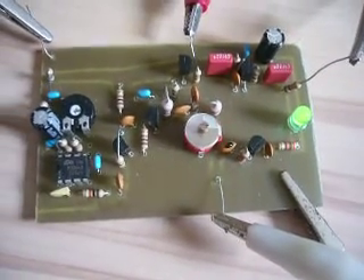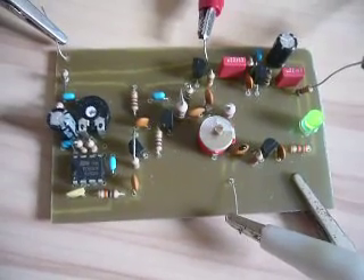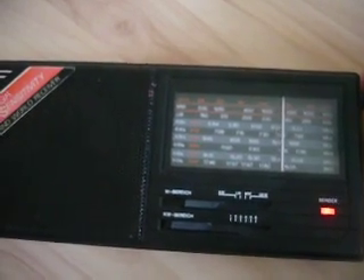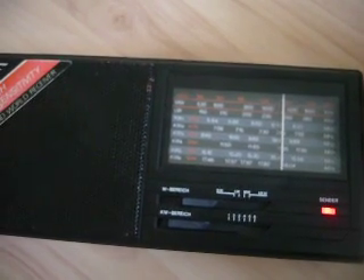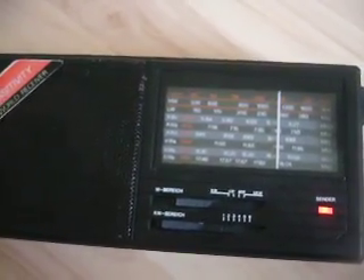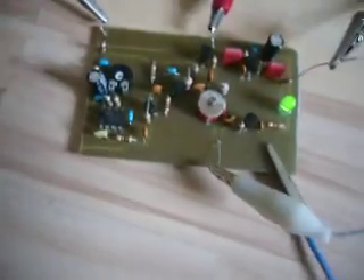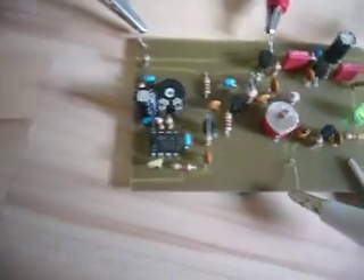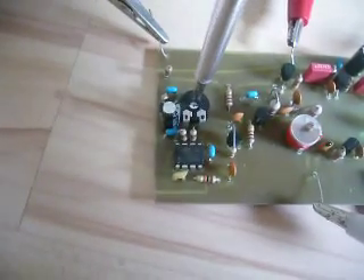Now I'm transmitting already with the transmitter. So what I'm going to demonstrate now is I'm changing the frequency of the transmitter. Therefore, I turn the potentiometer.